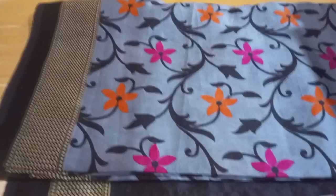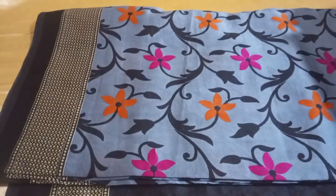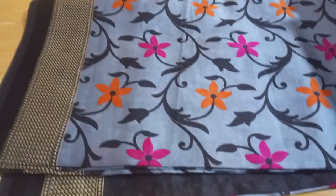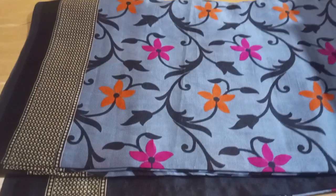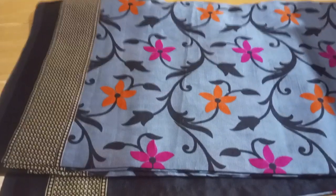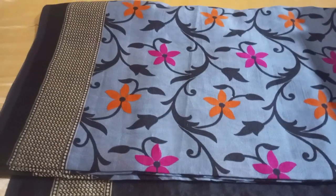You can use all types of blouses with this saree. You can use a contrast or matching blouse. You can use the link in the description. This saree is available under 300. You can check the link to verify the quality and purchase.